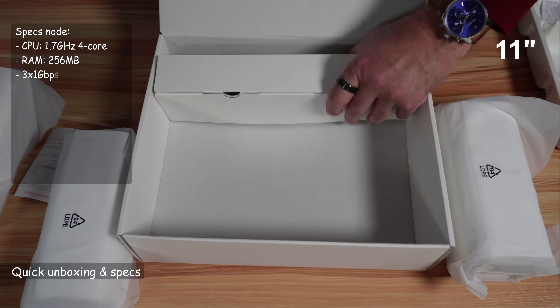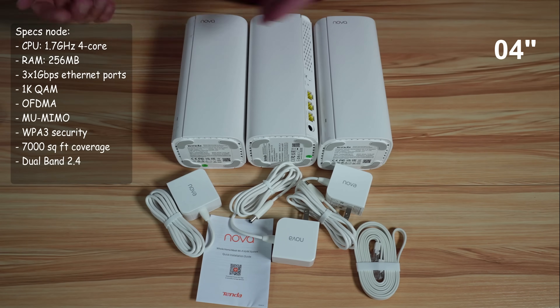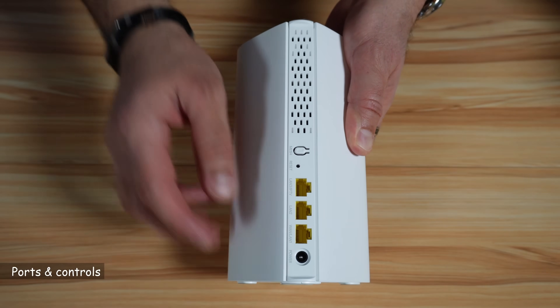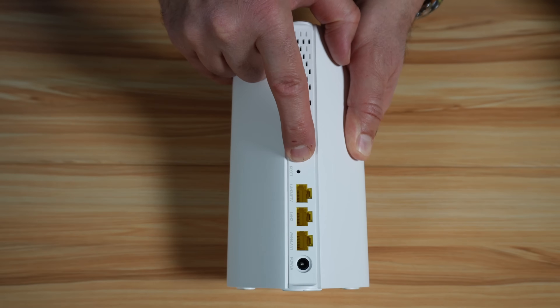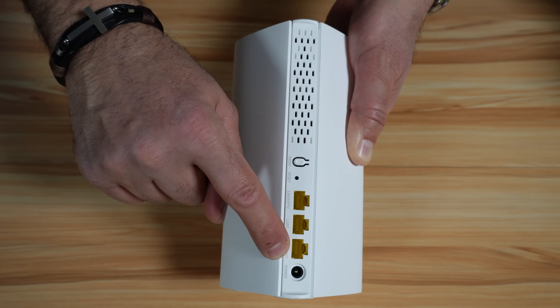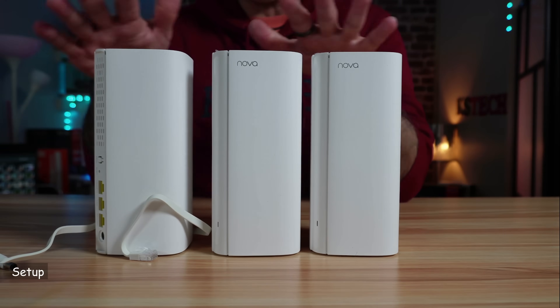Let me start by showing you what comes in the box. You get the three nodes, three power adapters, an Ethernet cable, and some documentation. The ports and controls are all on the back of each node and are the same across all nodes. The first button is the mesh enforcement button — press it for 1 to 3 seconds on the main node and the slave node to reconnect them. The pinhole is to reset the node. The three ports are 1 Gbps Ethernet ports — one for WAN or LAN and one is a DC input.